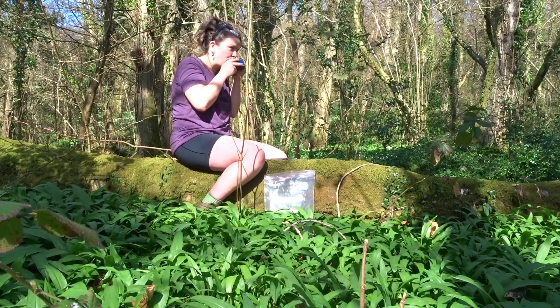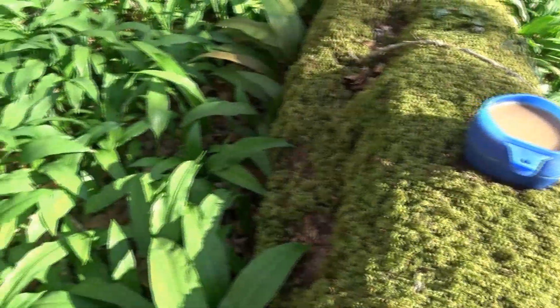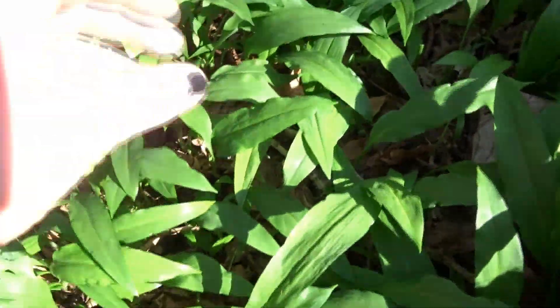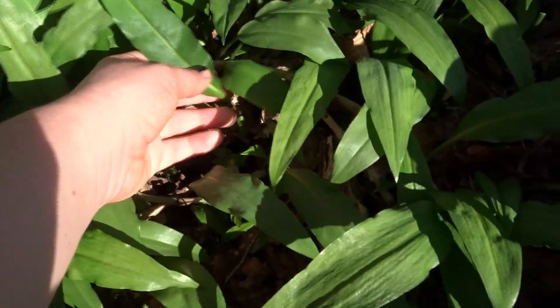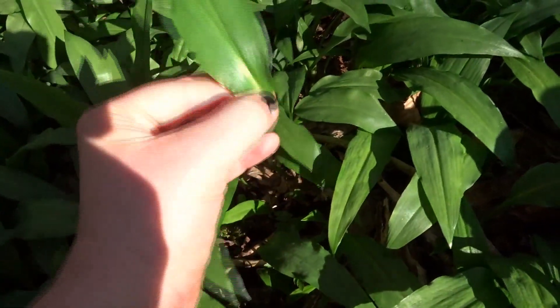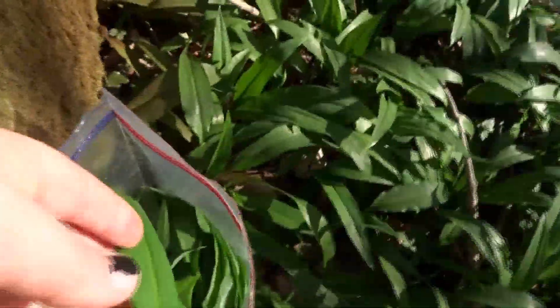Let's go back. So you want to choose a leaf — let's say this one. You want to pluck it at the base of the leaf. Here we go. Tada! And then you put it into your bag.